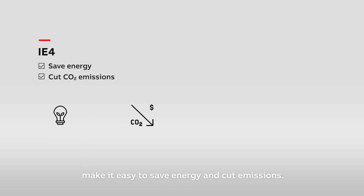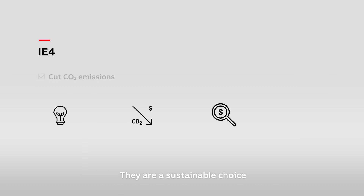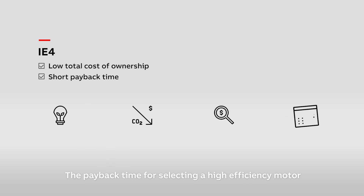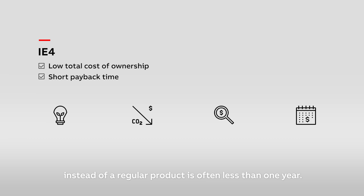IE4 motors with super premium efficiency make it easy to save energy and cut emissions. They are a sustainable choice with a low total cost of ownership. The payback time for selecting a high efficiency motor instead of a regular product is often less than one year.